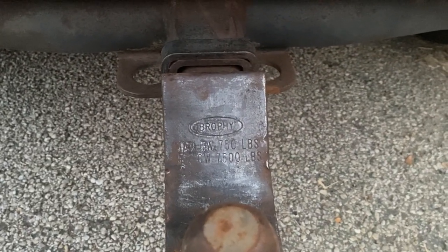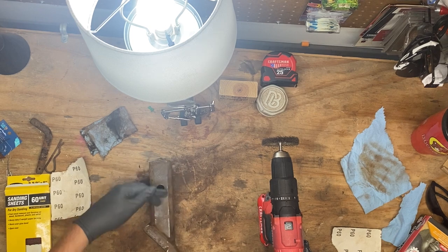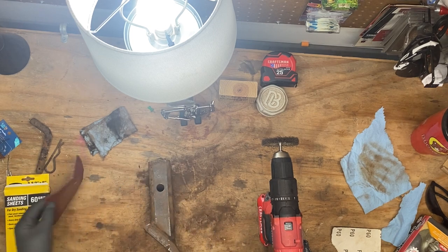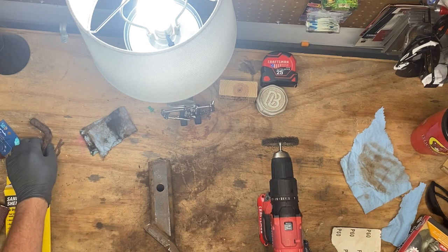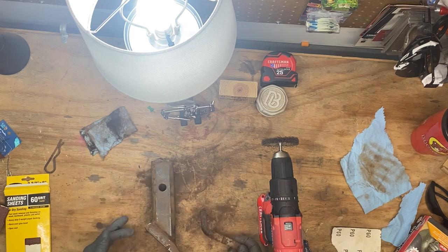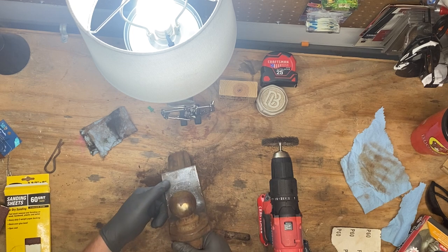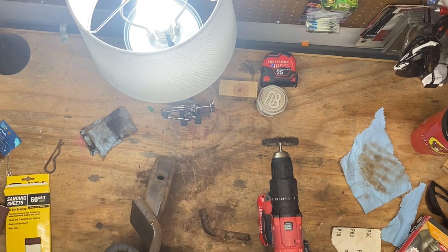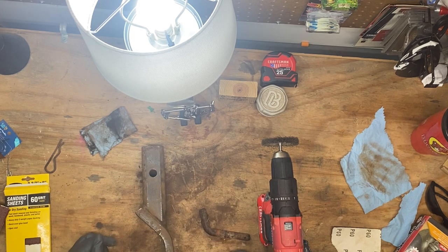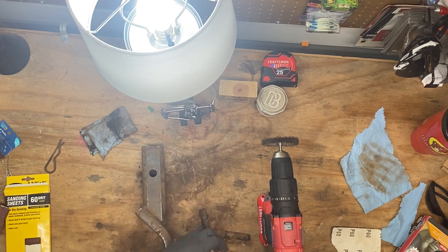Let's look at that name again - Brophy. Interesting. There's definitely plenty of play in here - this is not a tight enough tolerance where we're going to be hurt by any kind of tightness. So we'll be able to paint that for sure. I'm going to keep going on it, clean it up for real. I might just hit it with some rust primer or something. I noticed this Brophy - 750 pound weight, 7500 gross weight. Fairly certain the old TJ can't tow that much, but I'll replace my glove.